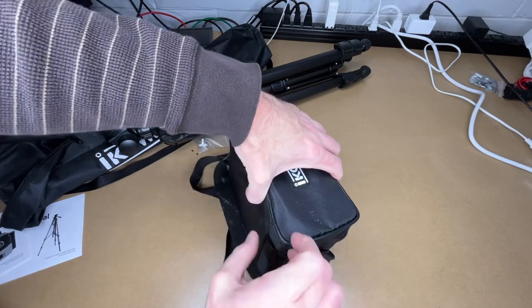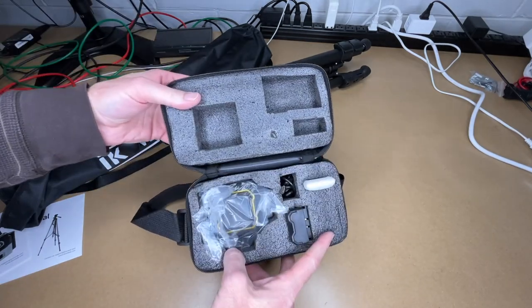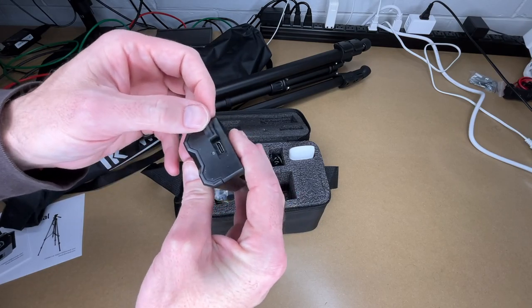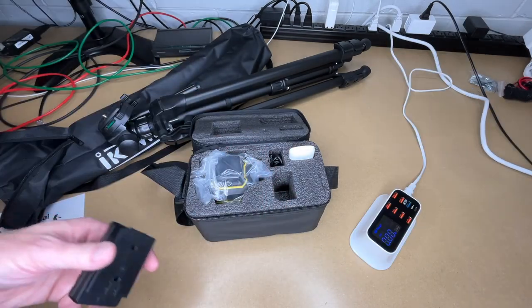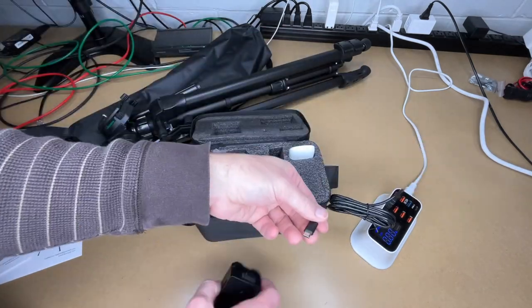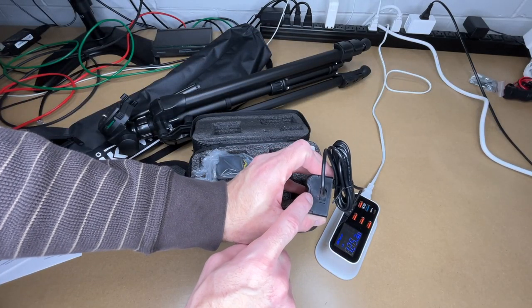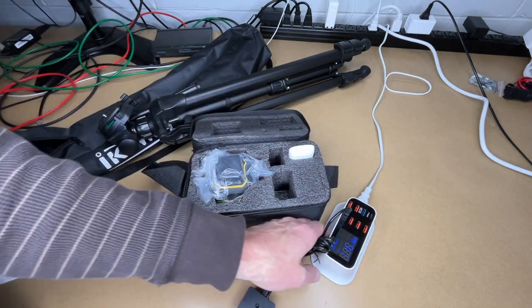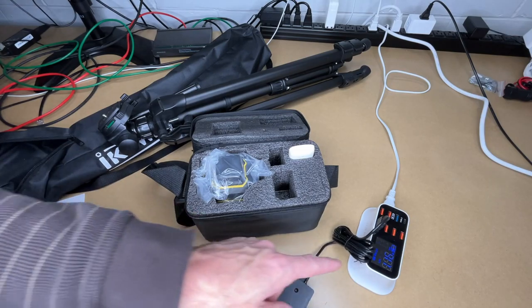Now let's get the laser level out. It has a very nicely padded case. Here we have the battery — it's got a little opening on it for USB-C charging. It comes with a cable — looks like a long cable. There's an indicator light here. It is charging at 1.16 amps, which can vary depending on the state of charge of the battery.